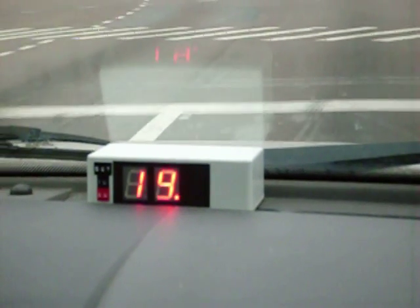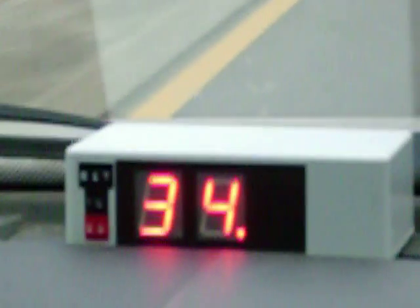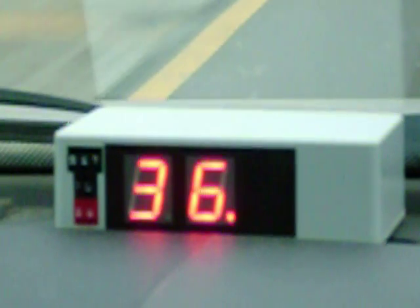Hi, this is Bruce with BFCoolham.com. Today's video is testing out a new back to the future style GPS speedometer, and my lovely wife is doing the recording right now so you can already see it. It's climbing up in speed as I'm moving my vehicle.